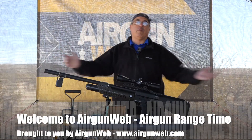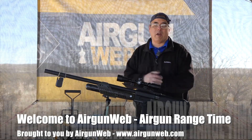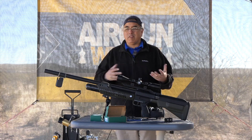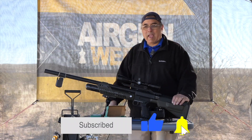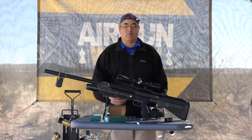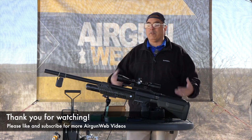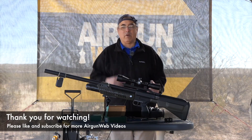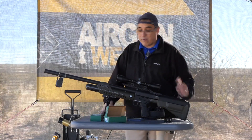Hey there everybody, it's an absolutely beautiful day here at Aragon Webb Headquarters and I thought why not get the hammer out and do some fun shooting today. We're calling these videos just range time - we're out here, these aren't full reviews, it's just us having some fun out here on the bench at the range and sharing our results in real time with you guys. So today we've got the hammer.